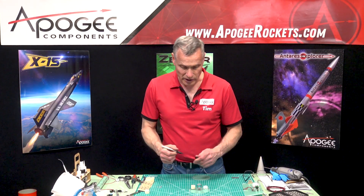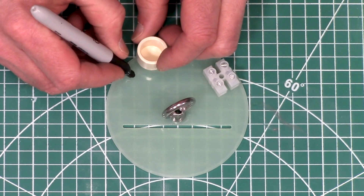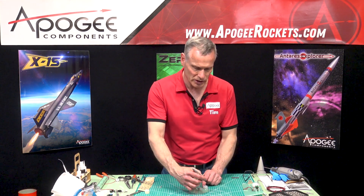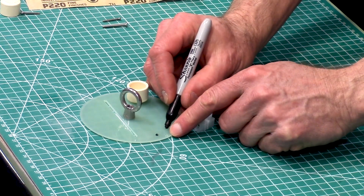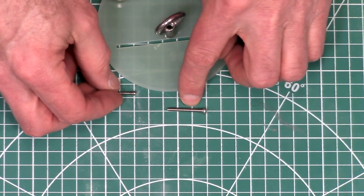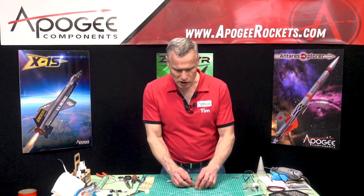We'll need three holes. There's a hole in the middle of the terminal block, so we'll put that there, then another hole to mount the ejection charge canister right there, and then another hole for the wires to come from the altimeter to each of these — I'll put that over here. One screw goes there, another screw goes there. In the hardware set there are two screws: a fat one and a skinny one. We'll use the fat one for the terminal block and the skinny one for mounting the ejection charge canister.